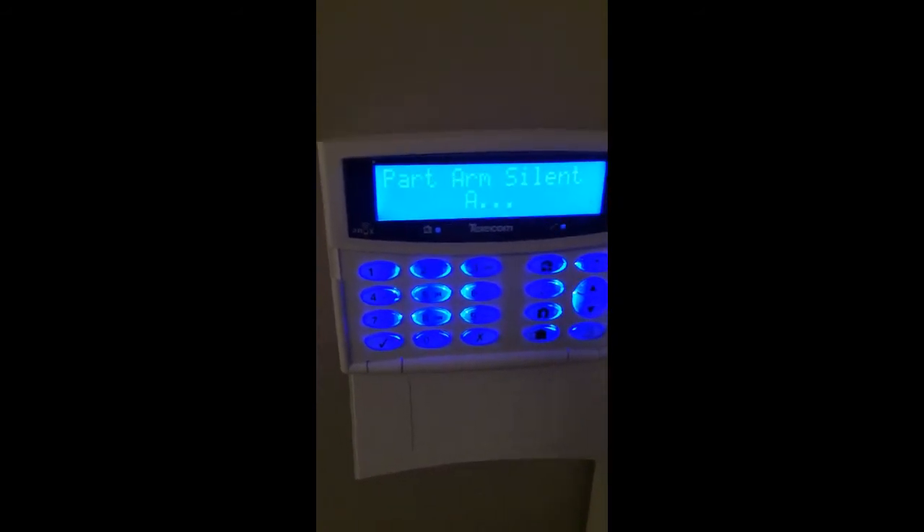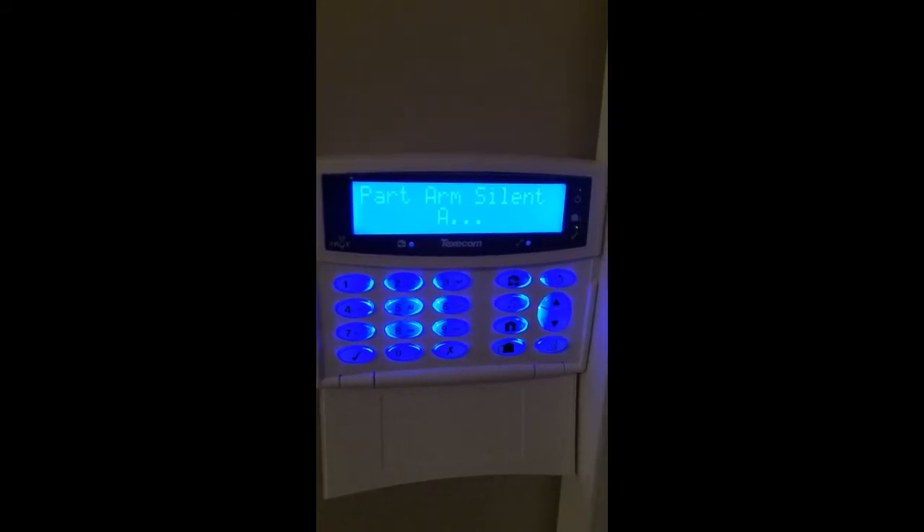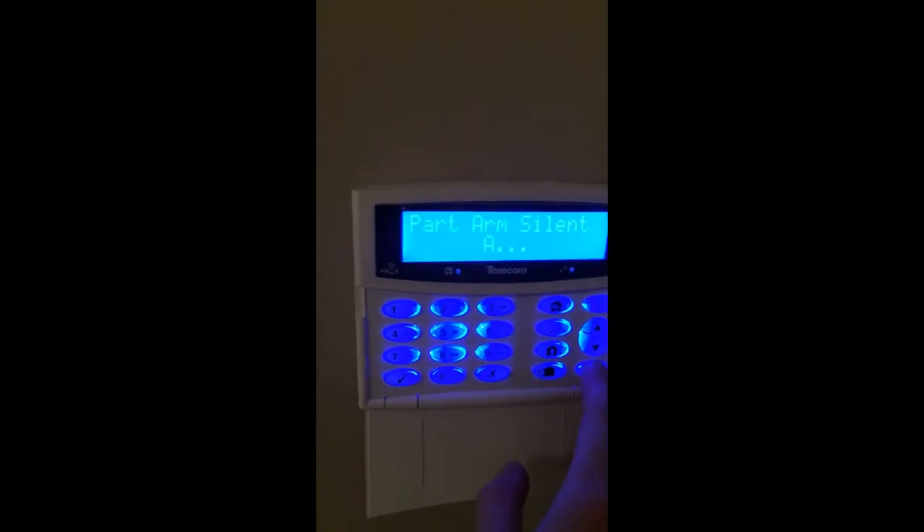This is helpful if the client has kids and you don't want the alarm beeping for 30 seconds while they're making their way upstairs. You would use this on whatever zone you want to configure for the part set.